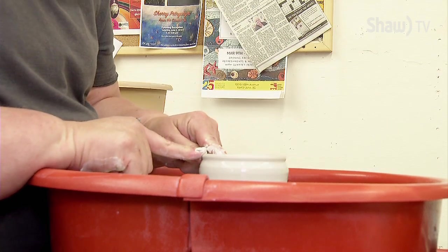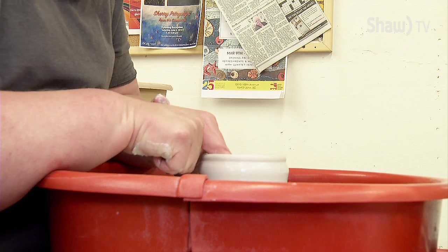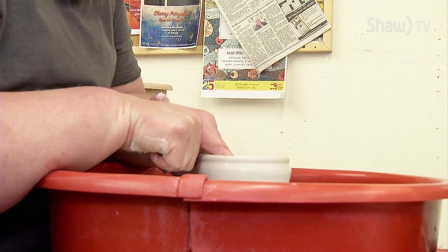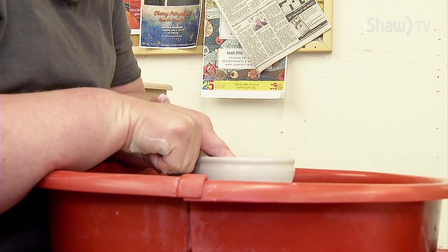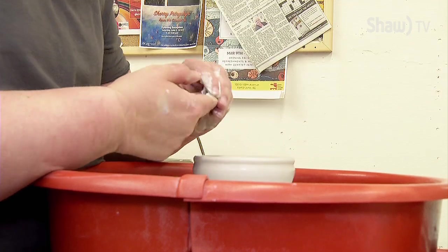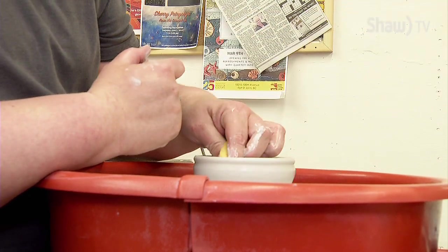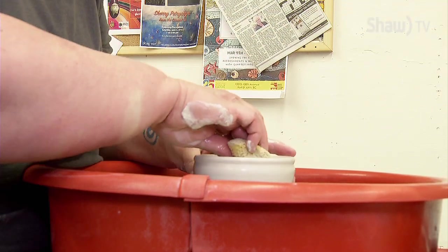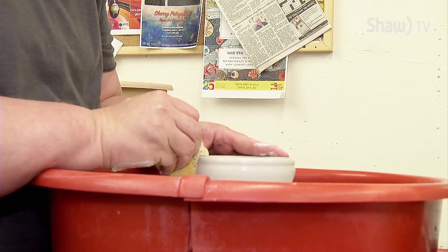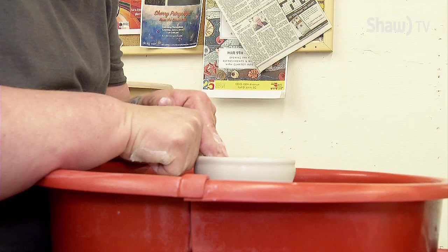So now it's open. Mugs have flat bottoms, so down inside here I'm going to create a flat bottom inside my mug. And I compress the clay down in there. A common thing that happens in mugs is the bottoms will crack in what's called an S crack. And one way to prevent that is to compress the clay down here really, really well.